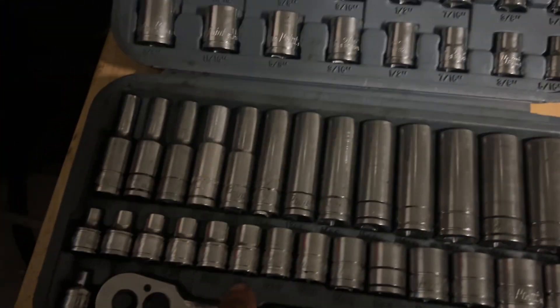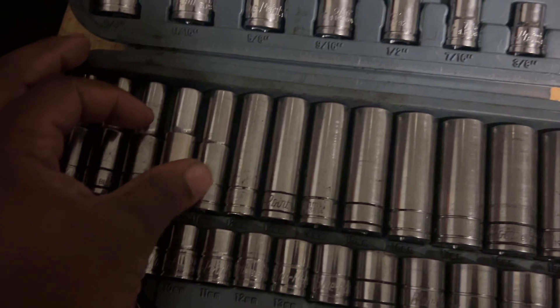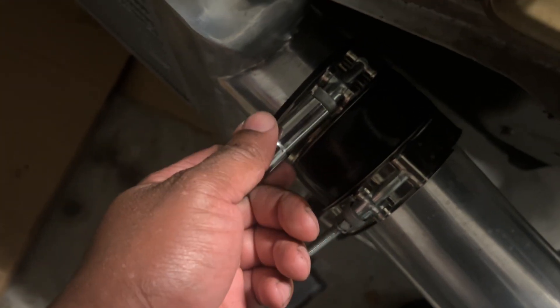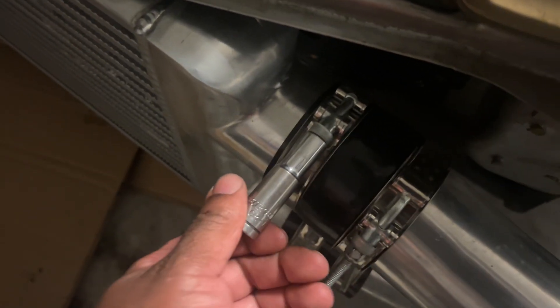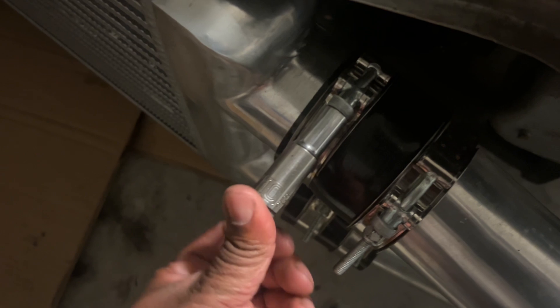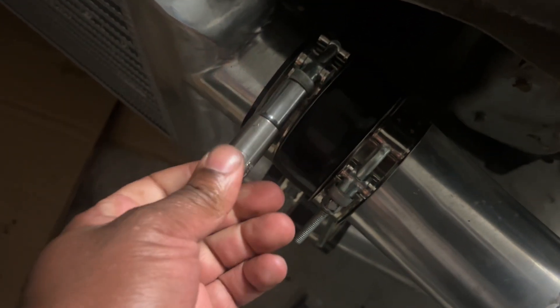I need an 11... actually I need a 10. This is the 10 mil that I'll never lose because I always put it back in the toolbox. And if you notice, this ain't a Blue Point 10 because my Blue Point set didn't come with it — it's a Snap-on one. They didn't even give it to me, so yeah.